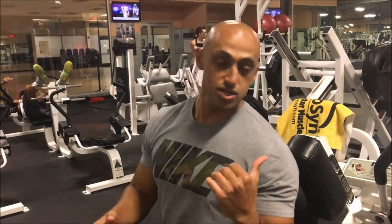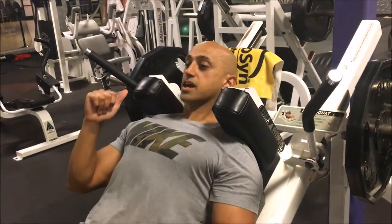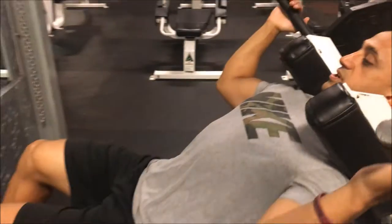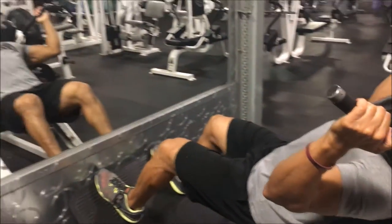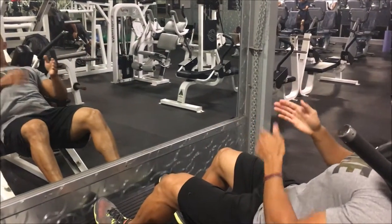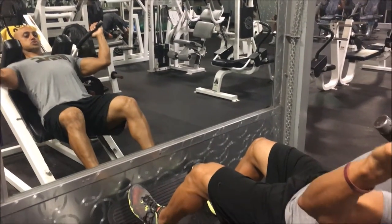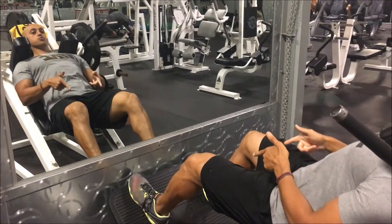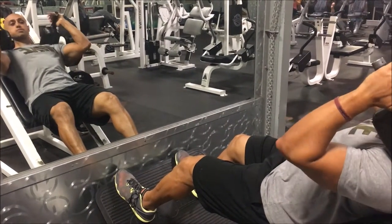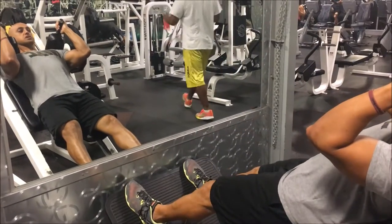When you're starting, it's best to go a little bit further out. First thing we're gonna do is lay back on the machine, then press up through our mid-foot with a stance that's not too wide and not too close. Press up through your heels and mid-foot, then release the handles.